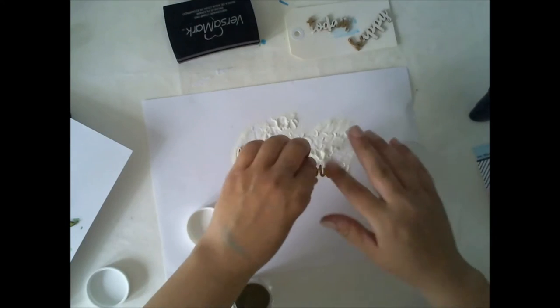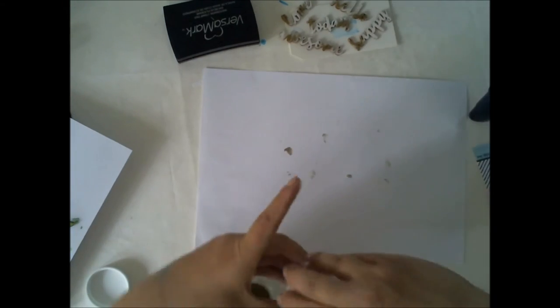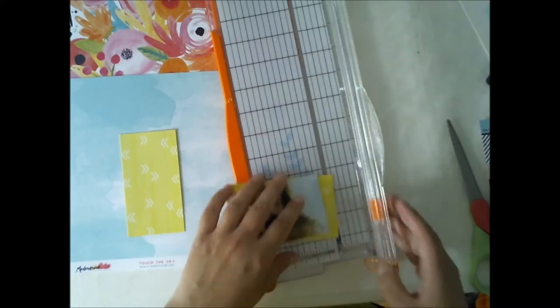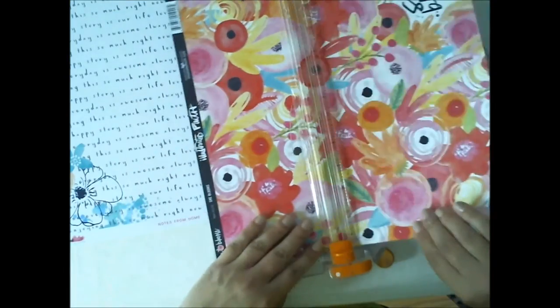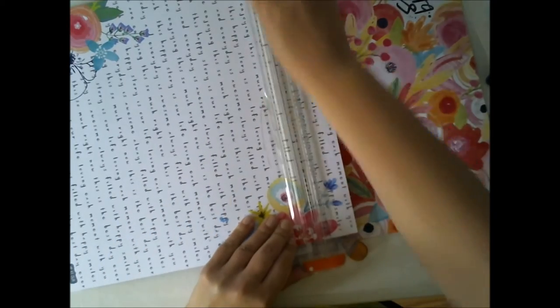For the layout I'm making today, I didn't use all these wooden shapes — I'm going to use them later this month, but for this layout I just chose some flowers. Now I'm cutting some papers from the May paper kit, and I'm using a picture of me and my dear friend going for a ride in the woods for the first time this year. It's always really nice because some of the roads here in Finland are really dangerous to ride during winter, so the first times in spring are really nice.